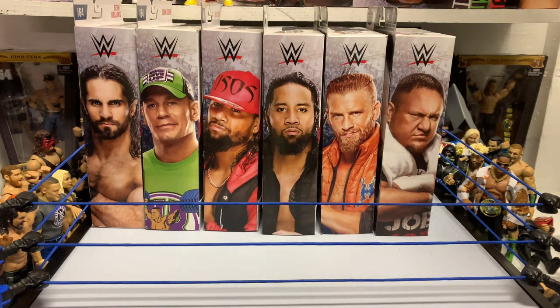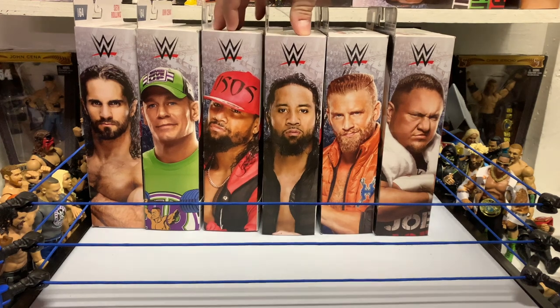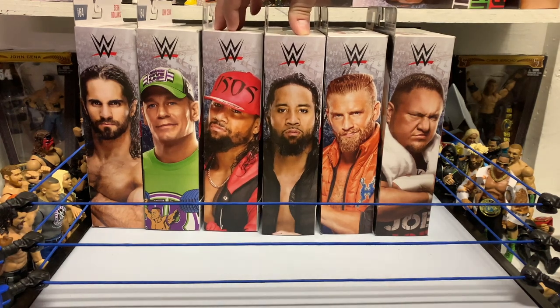All right everybody, in today's video we're going to be getting an in-depth review and unboxing on both Jimmy and Jay Uso. Let's get these guys cracked open.